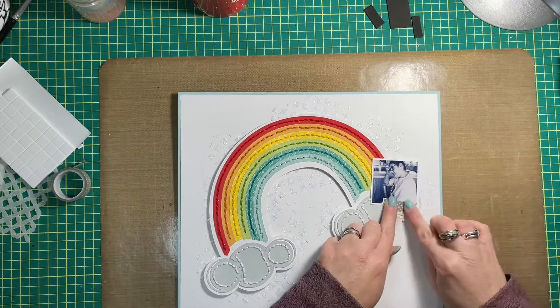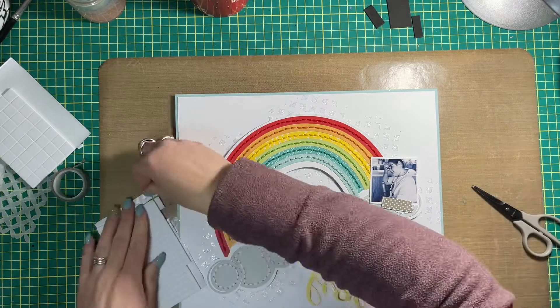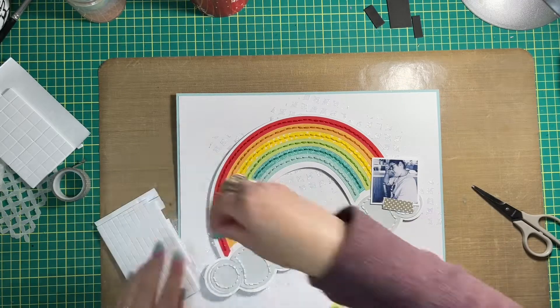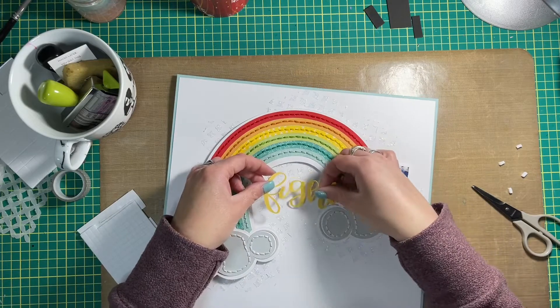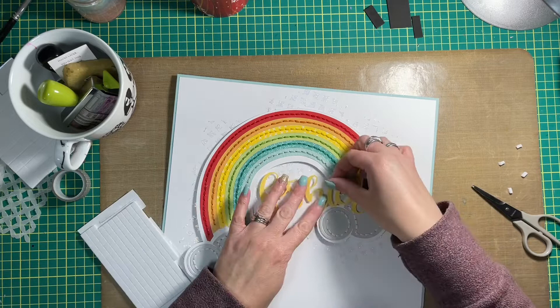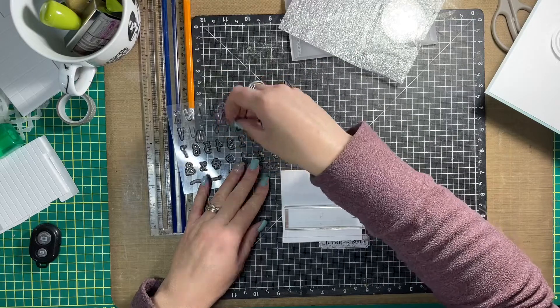I'm gonna have to use it again sometime in the future, but I hand stitched the heck out of it and I think it was a nice touch. I wanted to layer everything over top of this cut file — lots of it is still poking out, so don't fret too much, it still works out in the end. I've got the photo, which is two by two inches, layered over the right-hand side of the rainbow.